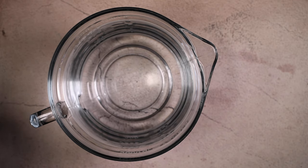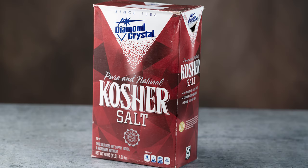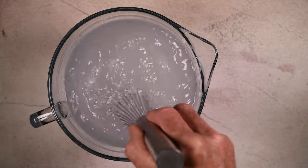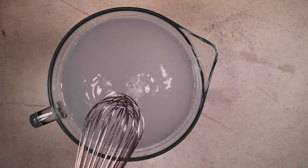Next I'm adding 80 grams of kosher salt — I'm using Diamond Crystal brand — to 64 ounces of spring water. Mix that up until it's nice and dissolved and set it aside.